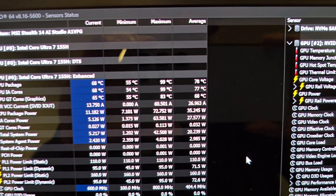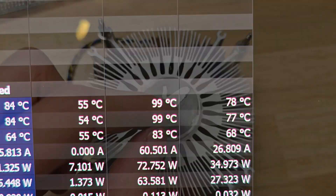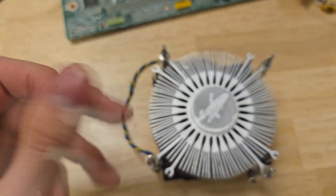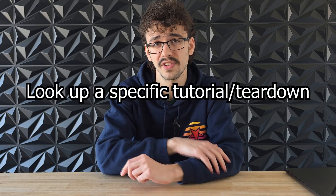If your laptop temperatures are high, there's also a chance you need to repaste the thermal paste. After a long time, this stuff can dry up, which can really affect performance and heat output. This process can be really complicated, especially since there are so many different laptop types. Some laptops don't even use thermal paste and actually use liquid metal — you do not want to mess with that stuff. If you want to know how to repaste your laptop, look up a tutorial for your specific model, because it's very different for each laptop.